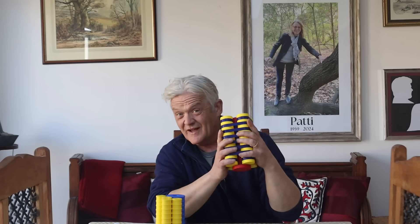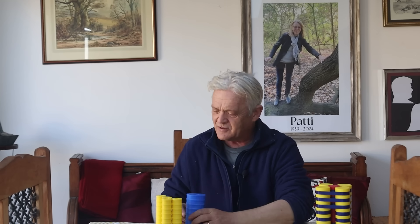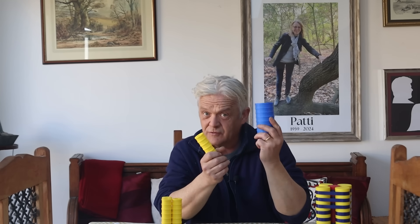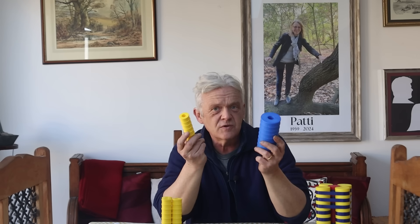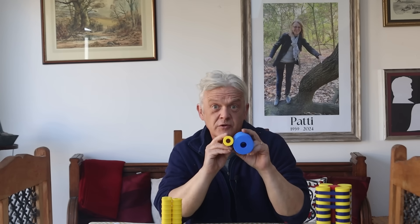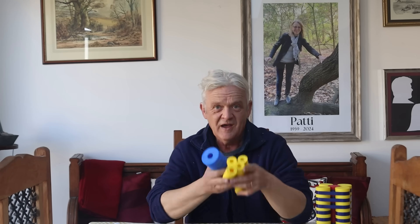I don't really know the answer to that, and when I don't know the answer to something, my go-to position is to give it a go and see. So what I did was print a whole load of rollers. This is going to be the drive roller, and these are going to be the edge rollers. You'll notice this is half the size of this, so we should get some kind of gear ratio just by putting those together. I've printed four of them and a whole load of belts.